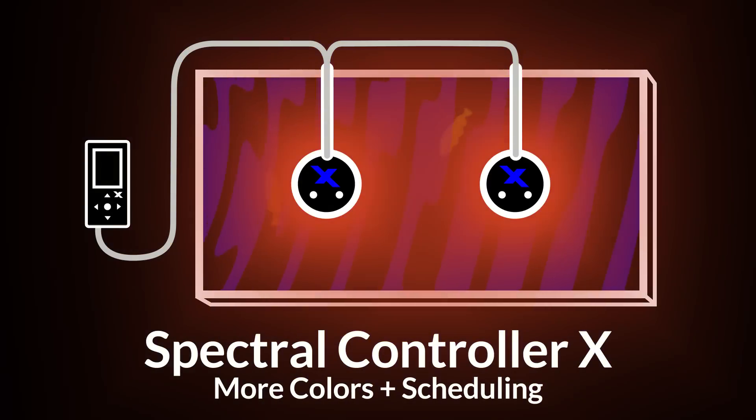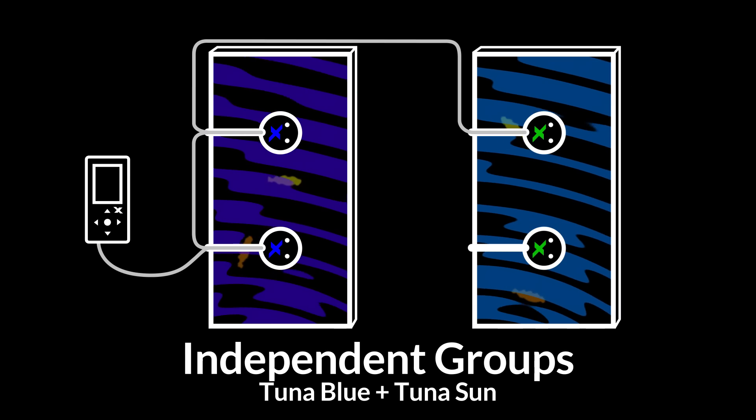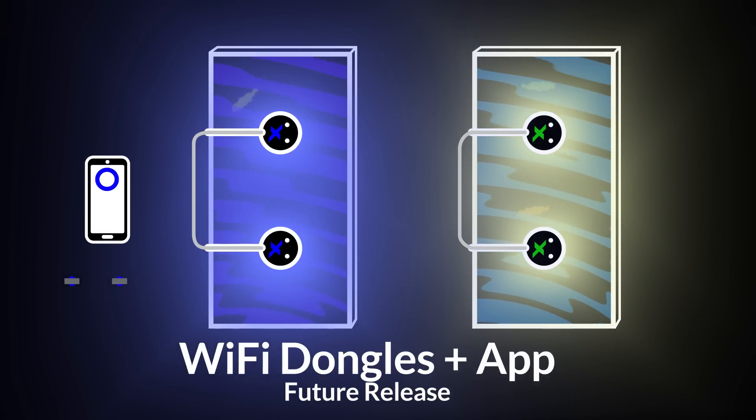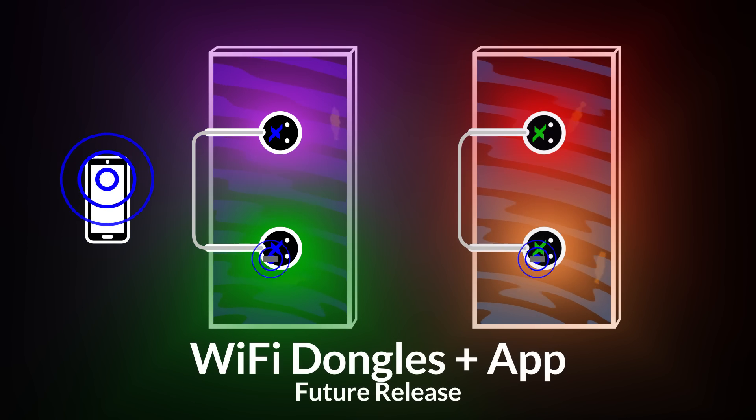The Spectral Controller X can easily apply settings to linked fixtures and also supports controlling different A360X models in a single system. With the future release of our Wi-Fi dongle accessory and K-Link app, robust wireless setups will be an option.